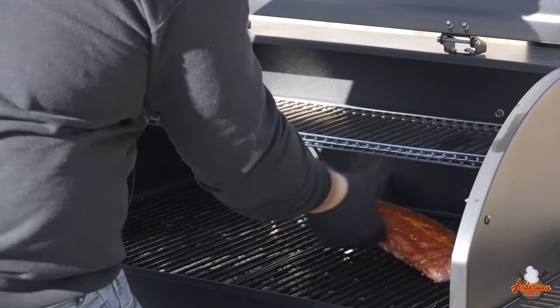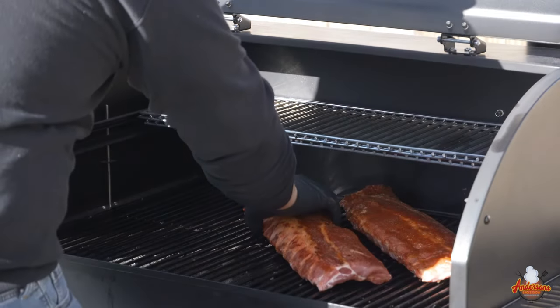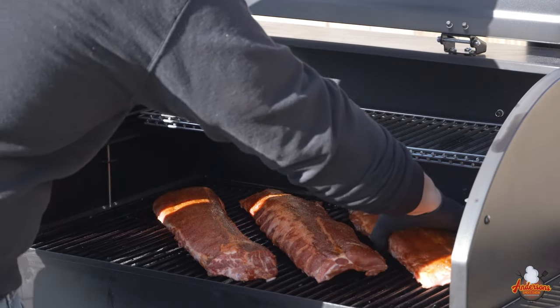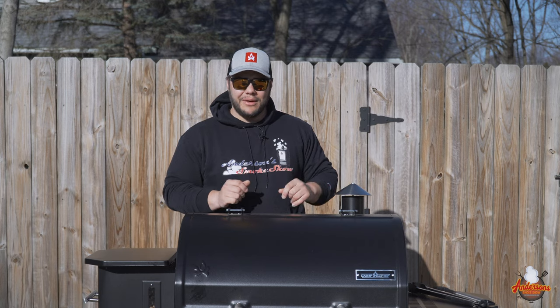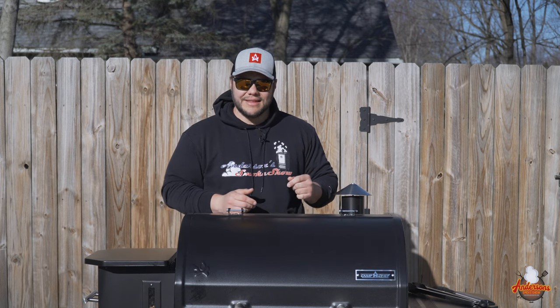Today we're going to do a nice little diagonal placement and get the lid closed. Running at 310 degrees, these hot and fast ribs are going to take roughly three hours. We shouldn't have to spritz, but I have a bottle ready just in case. Leave the lid closed, check on them in about 45 minutes, and I might rotate the racks — anything I do I'll be sure to show you.